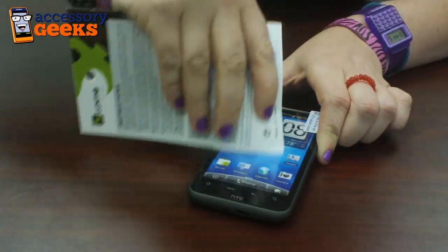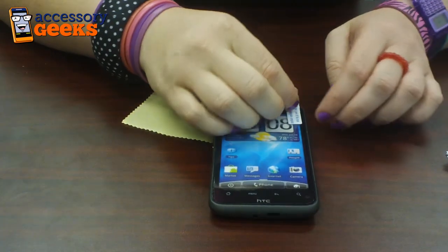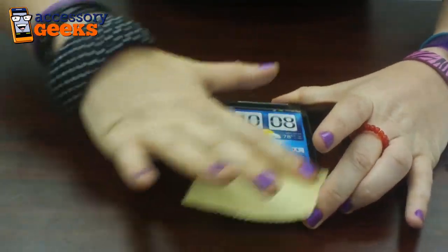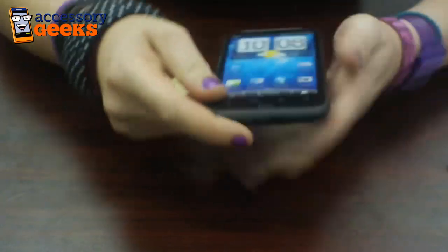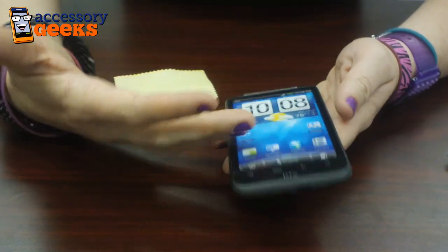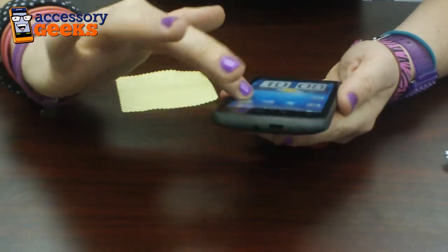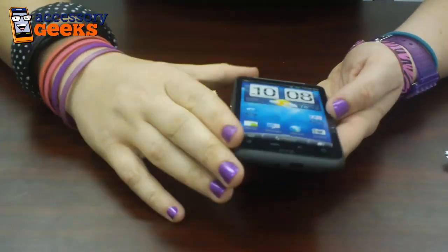So once you have all the bubbles out and it looks beautiful, you peel off that second one. There you go. And then I like to wipe it off. What's cool about this one — because it's an anti-glare — it kind of has almost like a matte finish to it, but yet it's still clear. You can still see the phone well. It's already pre-cut for your HTC Inspire 4G, and if you choose to remove it, it won't leave a residue. This goes for $9.99 on our website.